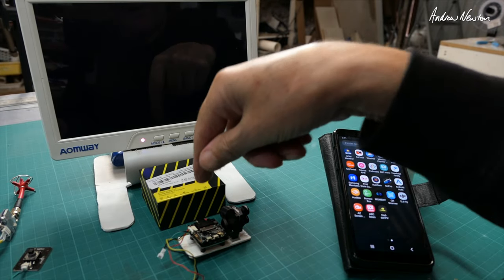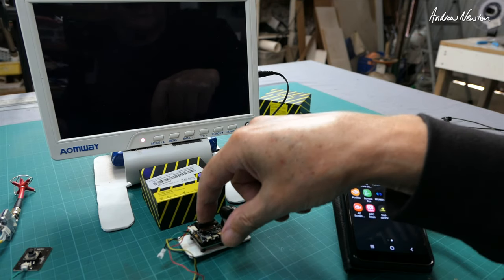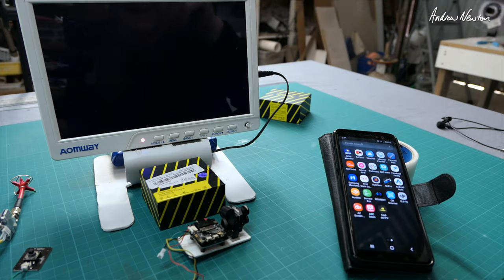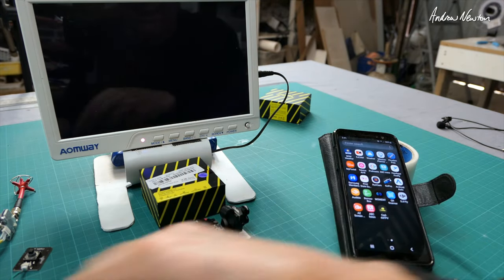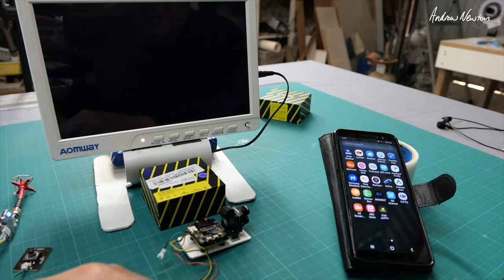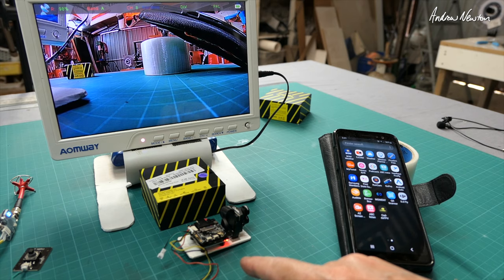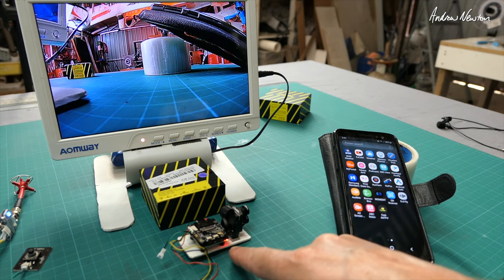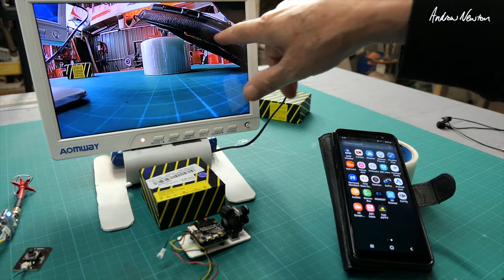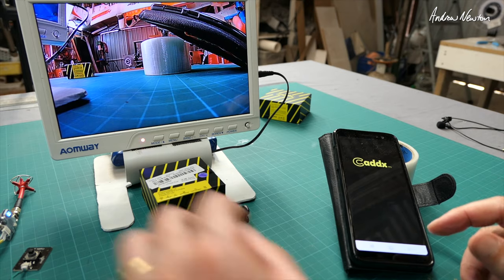We'll try some HD recording now. I have a SanDisk Extreme U3 card in there, 32 gigabytes. It's been formatted to FAT32, which you have to do first, then you have to format it on the camera. That's working successfully because we've got the flashing red light, which means it's recording. We don't get any indication on the screen that it's recording, but let's go.